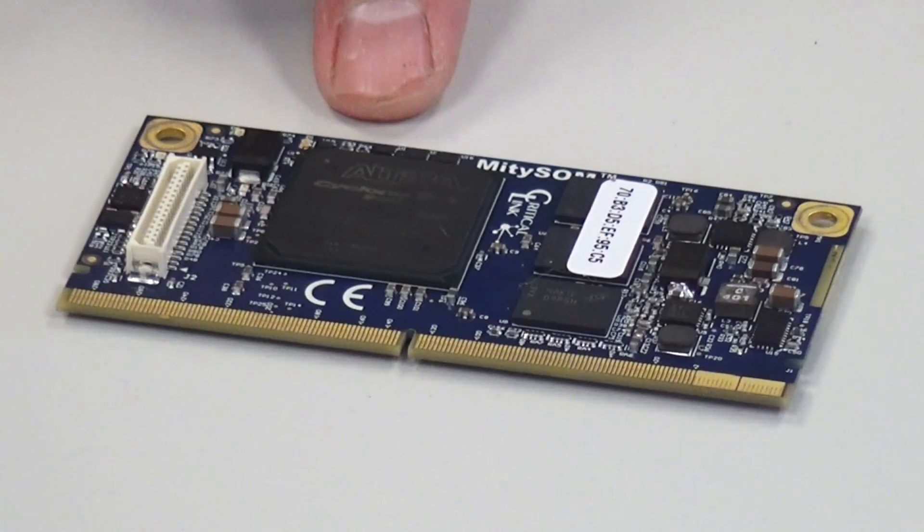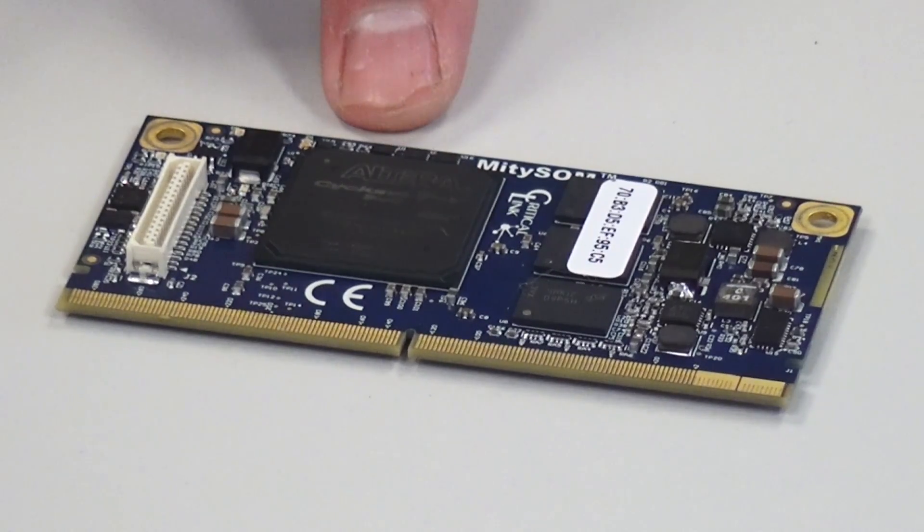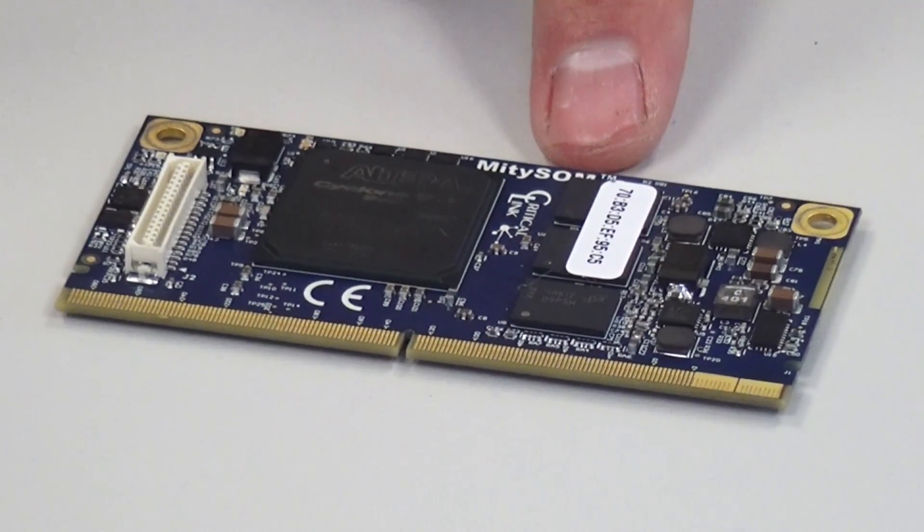The MightySOM 5CSX features the Altera Cyclone 5 SoC, which can be provided in a variety of configurations — with or without transceivers, a variety of logic densities and temperature grades. The module comes standard with one gigabyte of DDR3 memory supporting ECC.